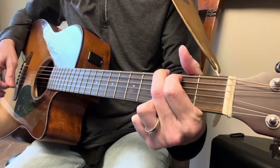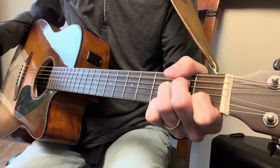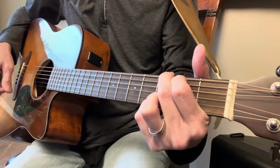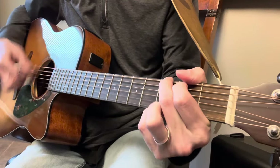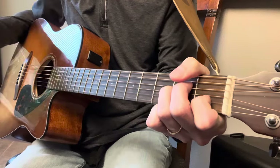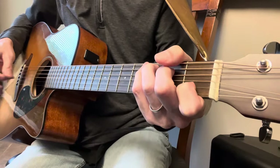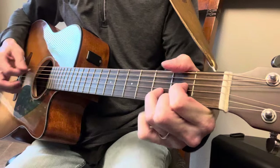G. G. C. A7. A minor. D. G. Let's try that again — you can't hide your A minor. A minor. D minor. A minor. B. A. D. G. C. A7. A minor. D. G.